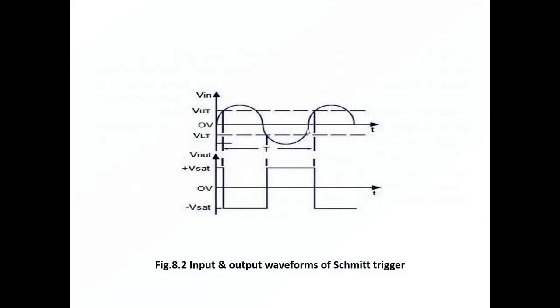This shows the input and output waveforms of a Schmitt trigger. As we apply a sine wave as input signal to this Schmitt trigger, we will get a square wave as output. We also have to observe positive saturation voltage and negative saturation voltage of the output, and then calculate upper threshold voltage and lower threshold voltage.